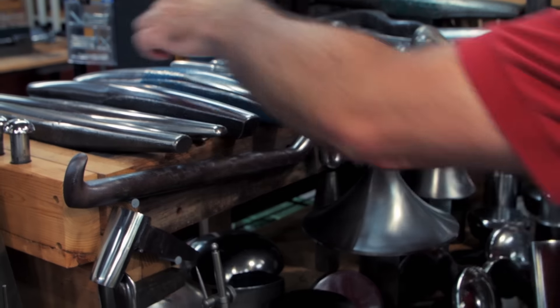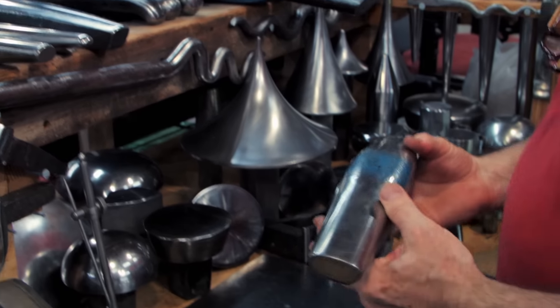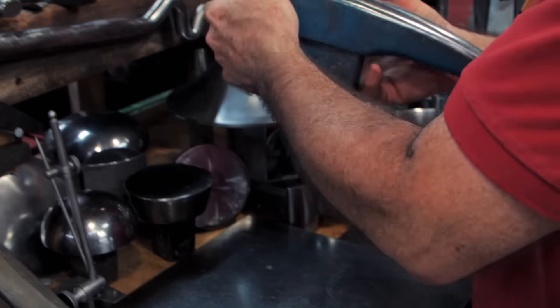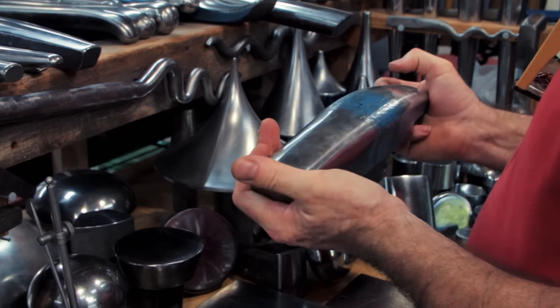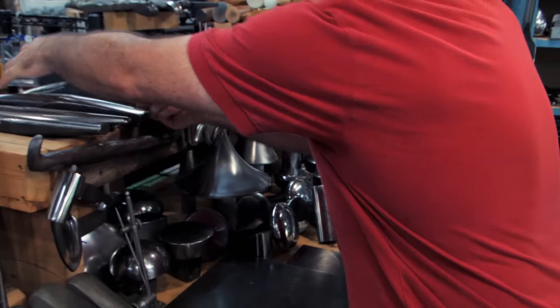These are very heavy key stakes, but I know my own strength. I know I'm not going to hurt myself. If you don't have that kind of strength, what you want to do is get the stakeholder closer to you. It's going to be much safer than having to reach like this.